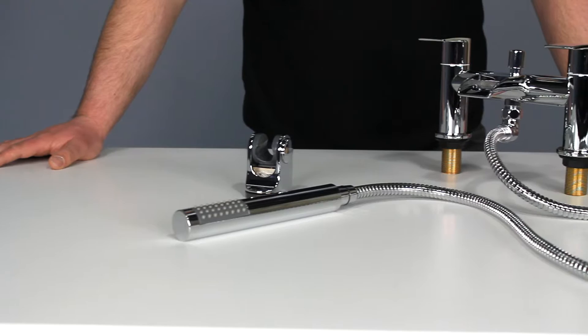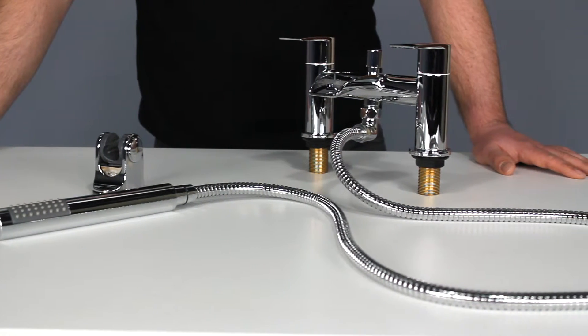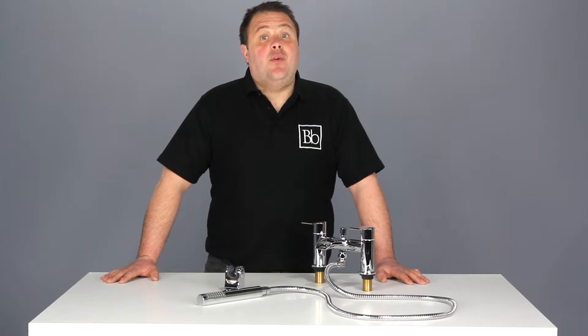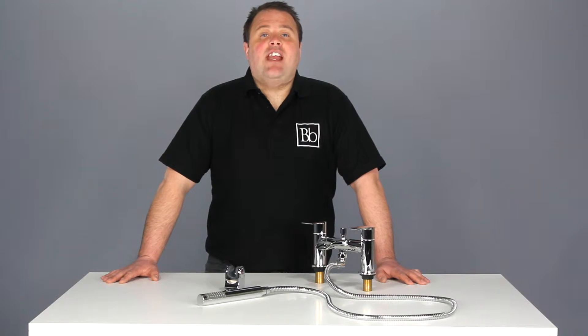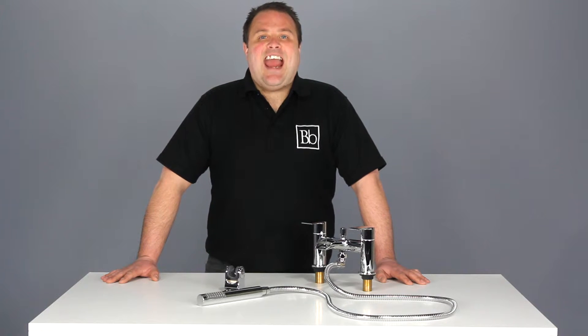The elegancy of the Zenith Halton Waterfall Bath Shower mixer tap oozes contemporary appeal. The waterfall effect on the spout creates a stunning visual feature and it will be the centrepiece in any modern bathroom.